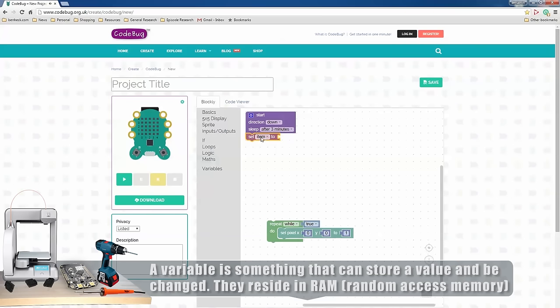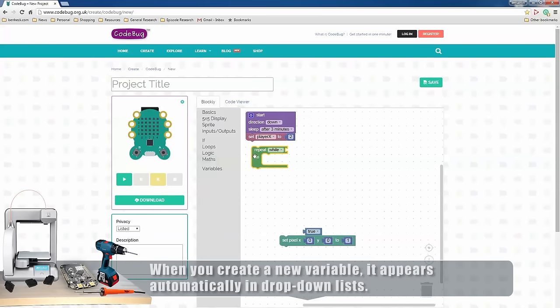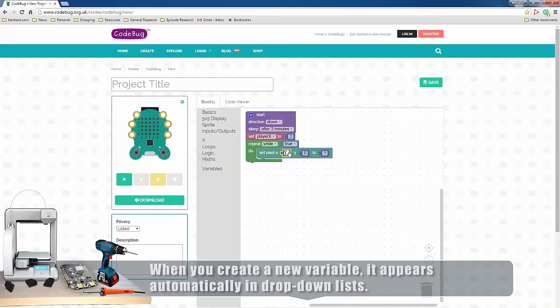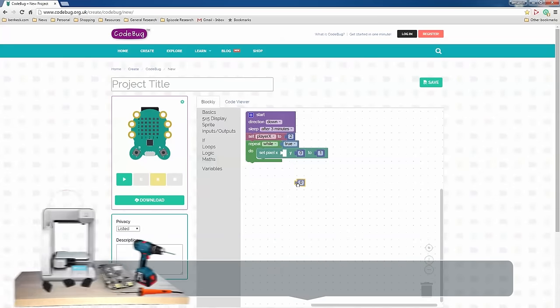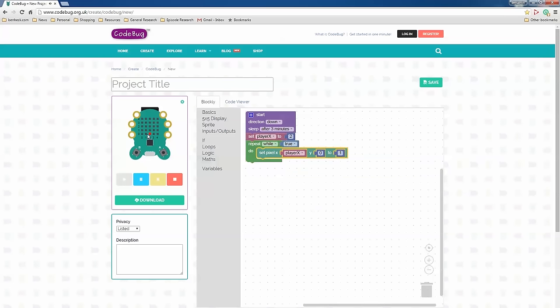We're going to create some variables. The first one is for the player — we'll go to variables, set item, and call it 'playerX.' So that's the player's X position and let's start them at 2, which will be the center. Now we're going to put our repeat loop back in. I noticed I can't just type in playerX here — I have to actually put the variable inside by clicking and dragging it. Let's try it in the simulator — it's in the center where it's supposed to be.